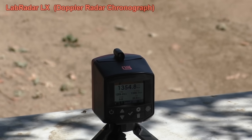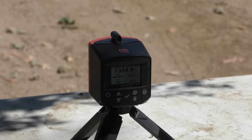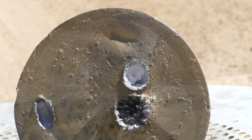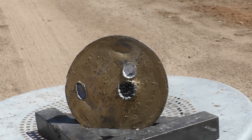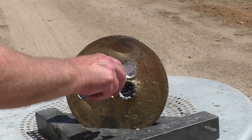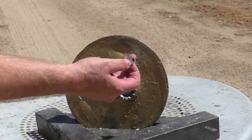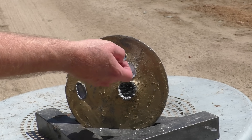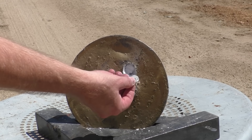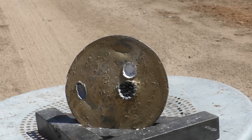Even though the slug has zero chance of penetrating the plate, viewers still want to see shots against it as a comparative medium. Velocity on that last shot was 1,354 fps. There's really not much difference between shooting out of a rifle barrel versus smoothbore — about 25 feet per second faster, but that can vary shot to shot. That was a big improvement; that one held together. I was aiming right there, it shot a little bit high and right, and the glass just turned into dust — a big difference in accuracy.